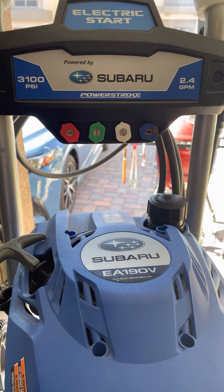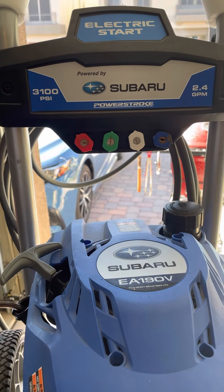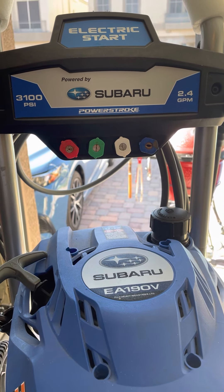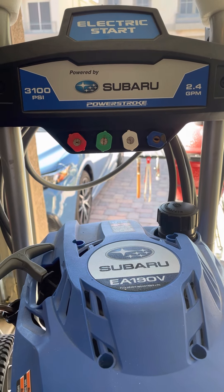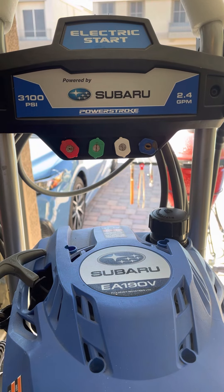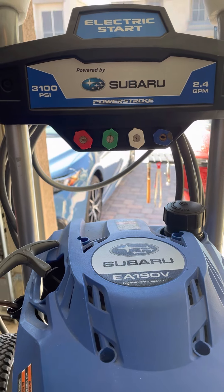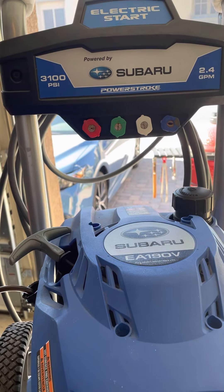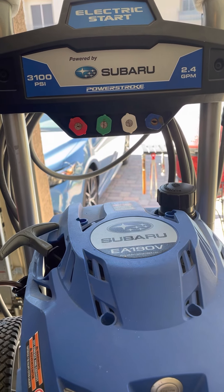I'm making this video to show you how to maintain your power washer, specifically this Subaru PowerStroke. I bought this from Costco about six years ago, and when I stopped using it for a period of about three years, now I'm trying to use it again and it has a lot of problems.